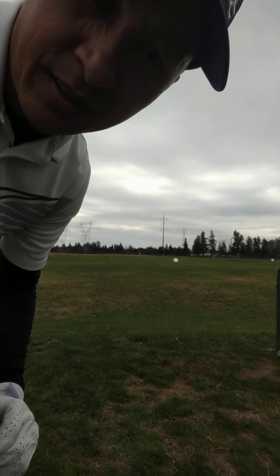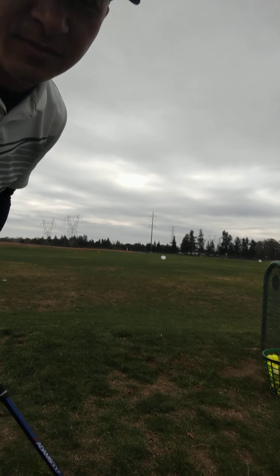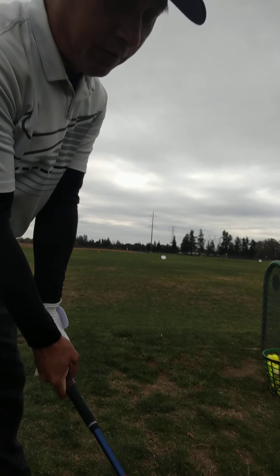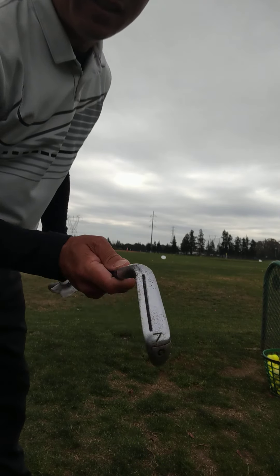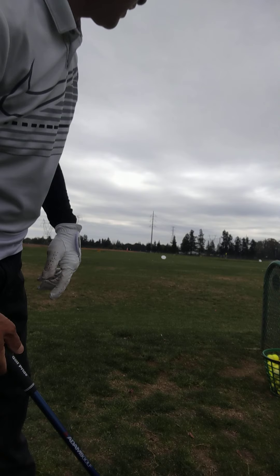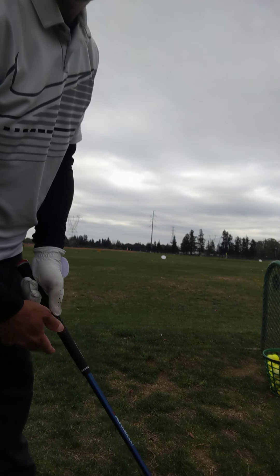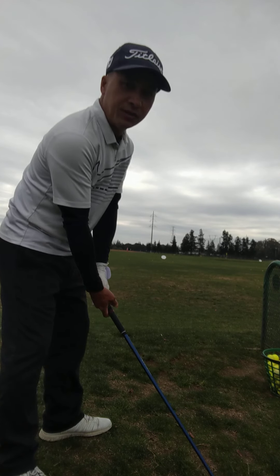Welcome to another gas circle session. Today I'm going to go over how you make contact with irons. I have a 7-iron, kind of dirty, and I'm going to hit to a yellow flag about 140 to 145 yards.